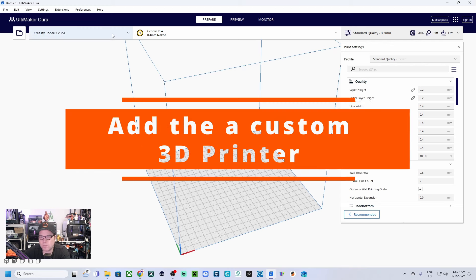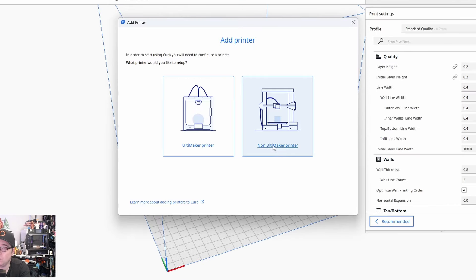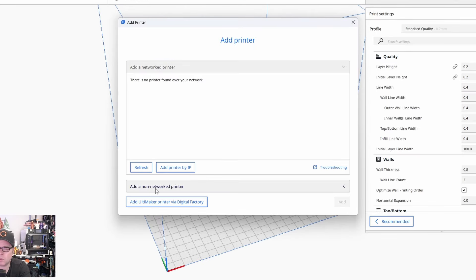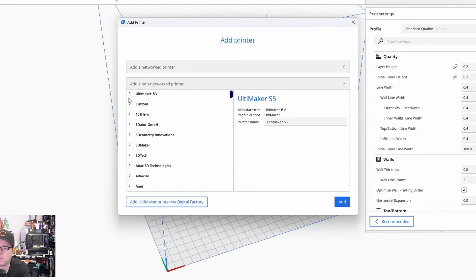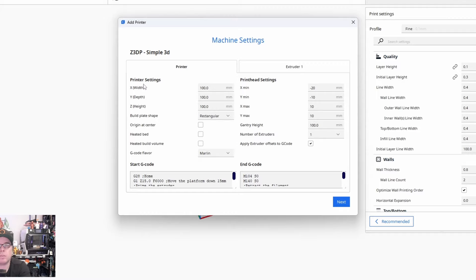If you need to add a custom 3D printer because the profile isn't available in Cura Slicer, go to 'Add Printer,' then 'Non Ultimaker Printer,' then 'Non-Networked Printer,' and close this. Then select 'Custom FFF Printer.' Here we set the name to whatever your 3D printer brand and model name is, then click 'Add.'